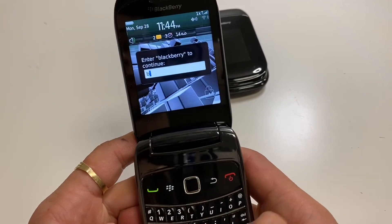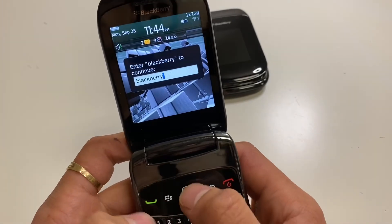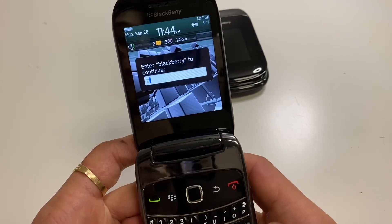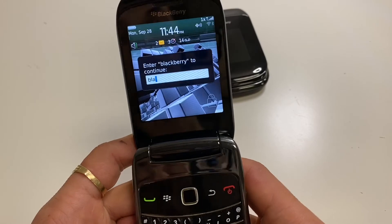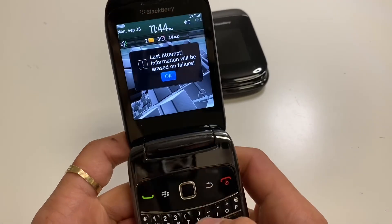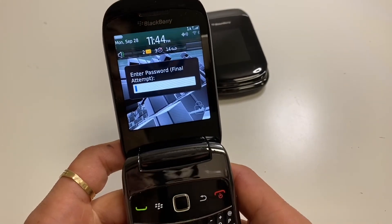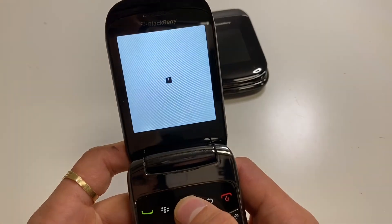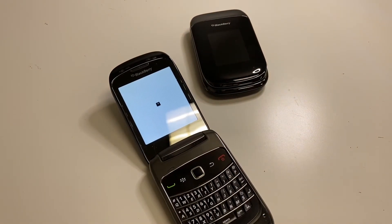We type BlackBerry one more time, and then the tenth time we enter it wrong the phone will reset itself. So this is our last attempt — it's a warning that all the data will be deleted. Let's just enter the wrong password and here it goes. It will reset and it'll be back to factory settings.